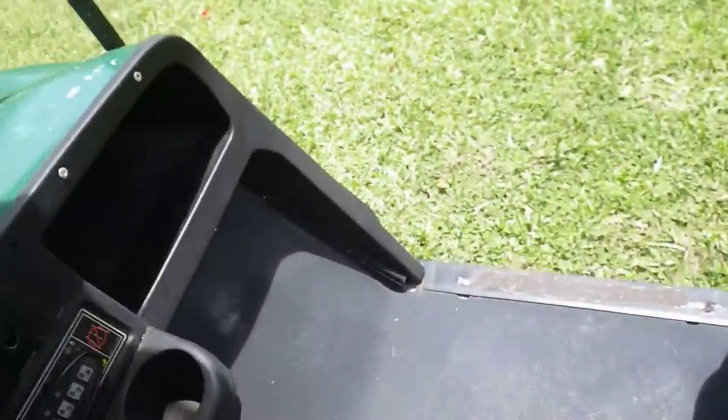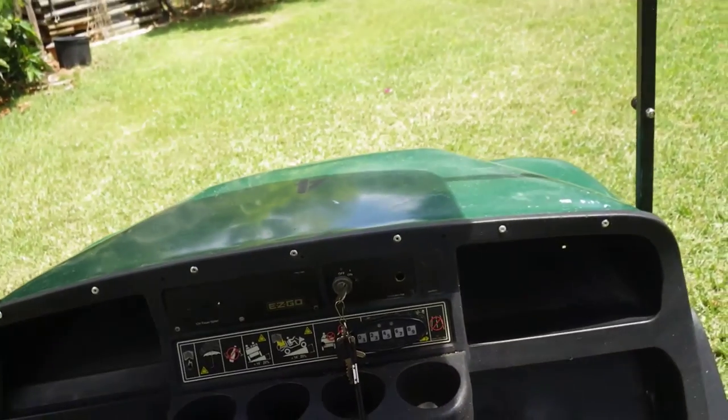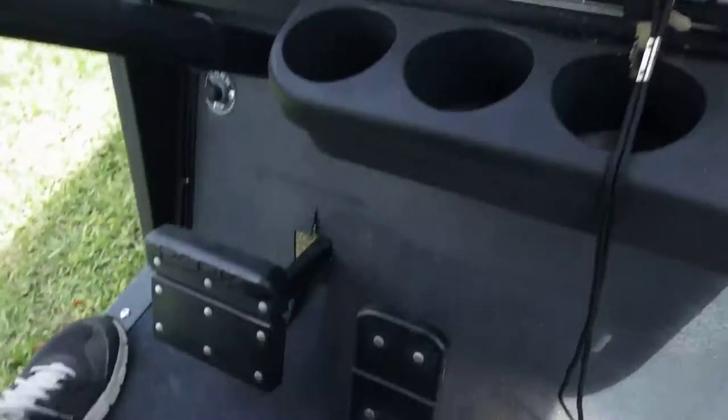We're back here filming the MPP 1200. It's a 2008 Easy Go gas model. Just wanted to show the functionality of the vehicle.